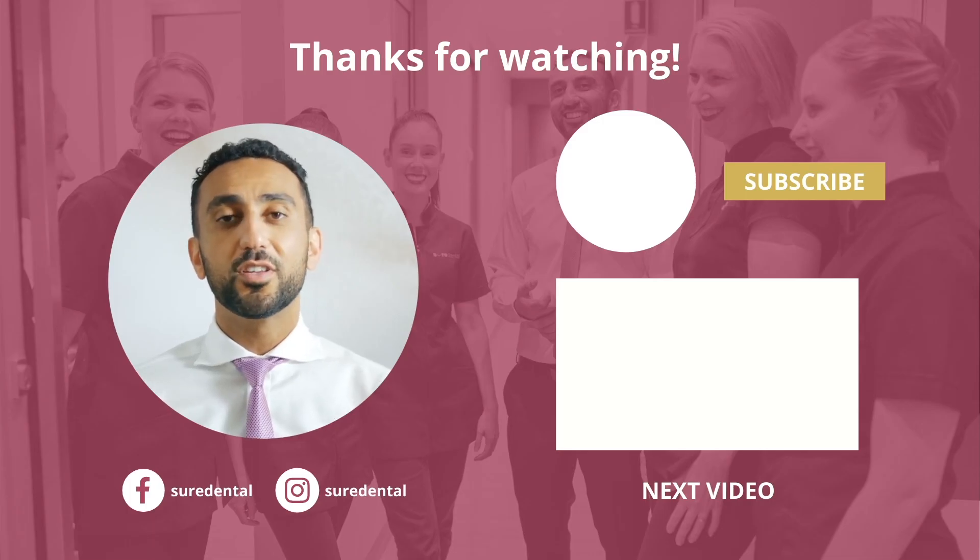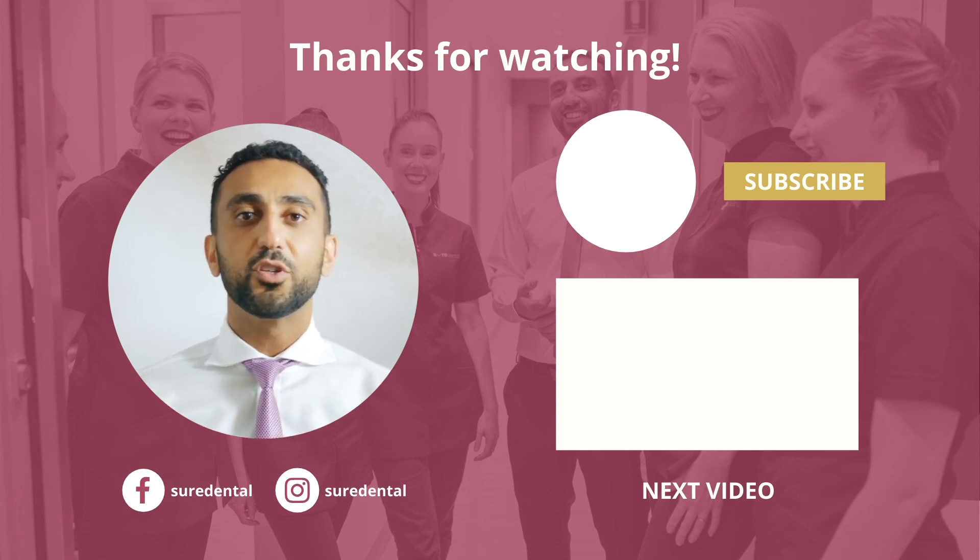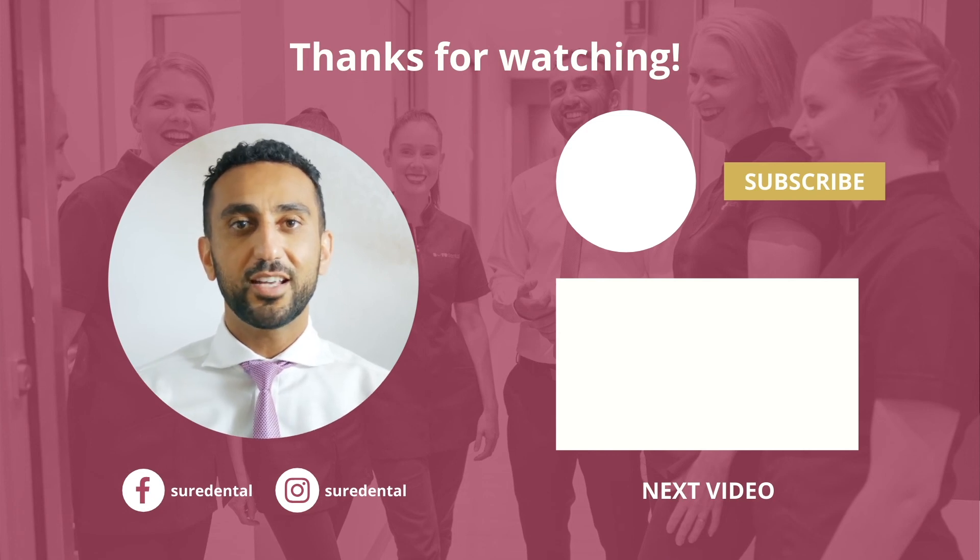Thanks for watching — I hope you enjoyed the video. We are regularly making new videos with tips and tricks for your dental health, so please subscribe so you can see our next video. Until then, I'll see you next time.